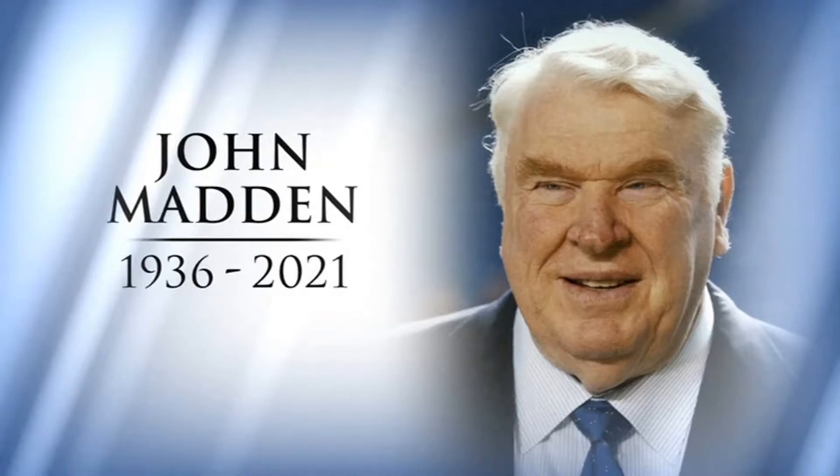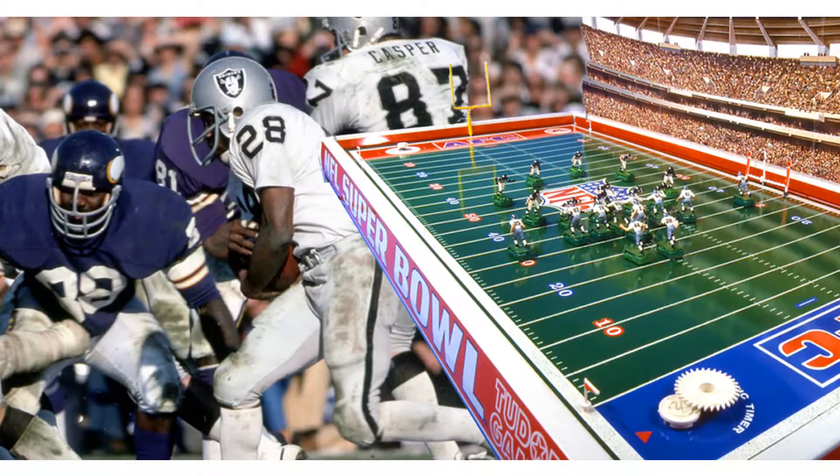One other thing I just want to briefly mention about John Madden — back in 1977, when I was seven years old, that's how old I am, I'm damn near 51 now. One of the things I got under the Christmas tree as a kid was an electric football game that had the Vikings versus the Raiders. And I knew who John Madden was at that point because I knew he was the coach of that particular team.